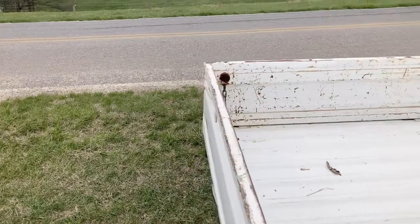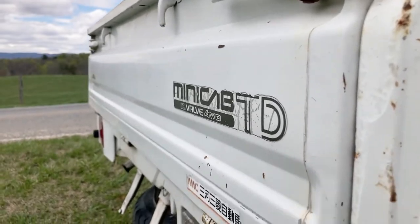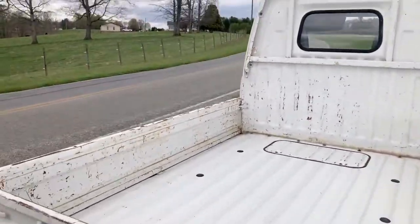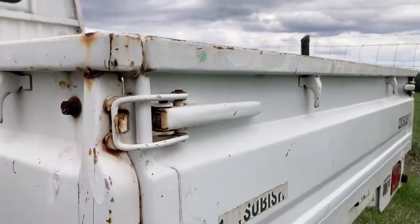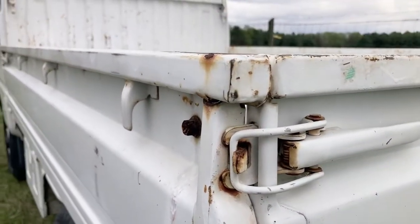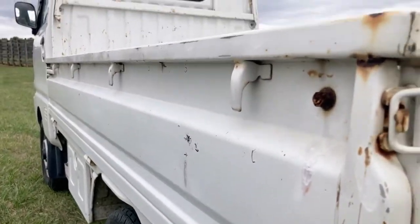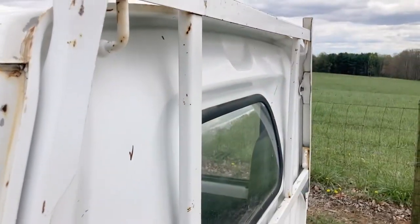Our trucks are titled — they have clear North Carolina titles. No dents at the rear. So this is a unique truck. I mean, it just looks terrible because of the surface rust, but it is in good shape — mechanically and structurally. This side, on the passenger side, looks very nice. No structural damage, no dings.